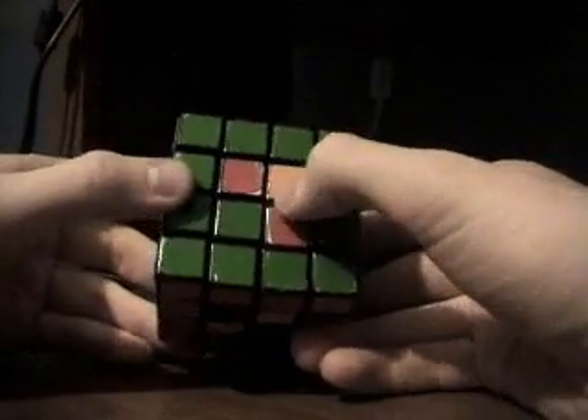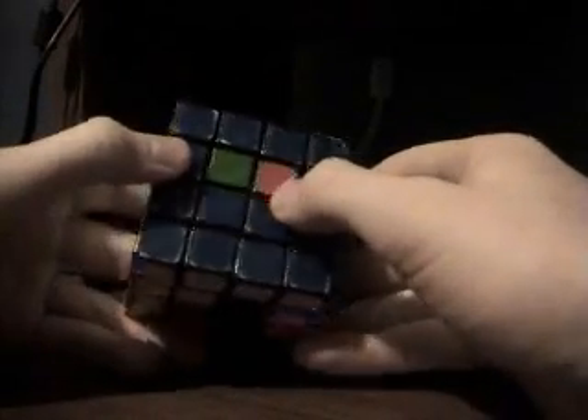I don't think I'm going to have time to show you the centers, so I will show that in my next video. And we'll do a quick peek here.